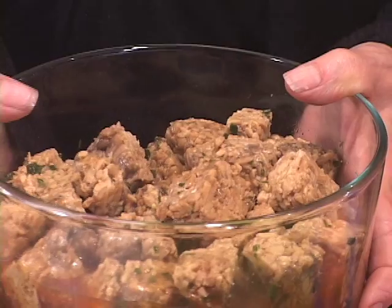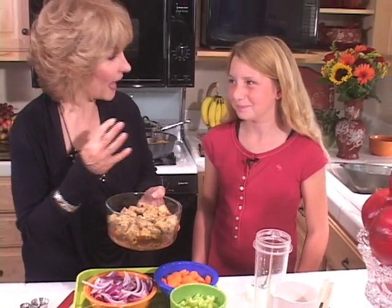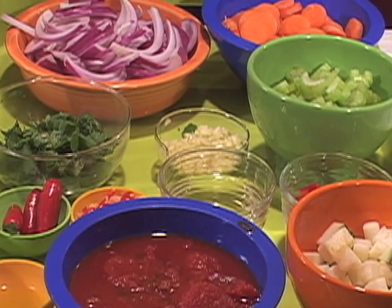What's tempeh? Tempeh is a soy food — it's made from soybeans. Really tasty, hearty. Marinades always give great flavor, and I've been marinating this tempeh. We're going to take it to the stove with all these wonderful ingredients.